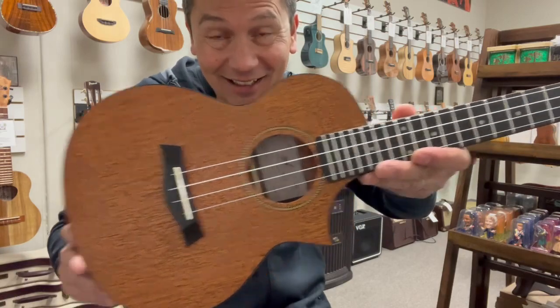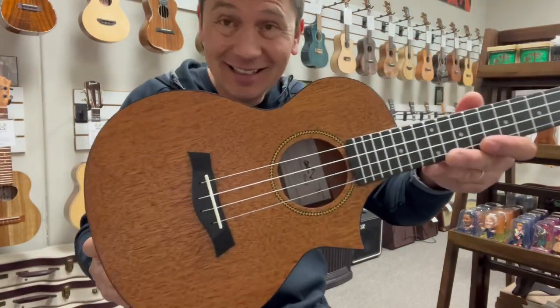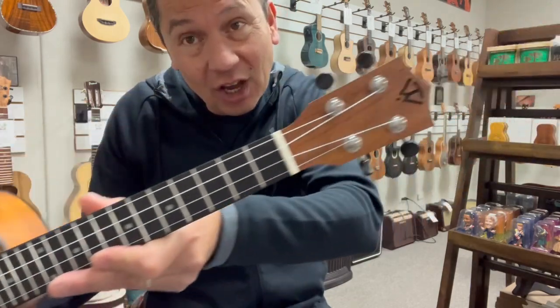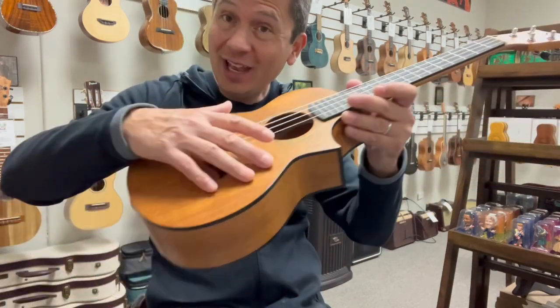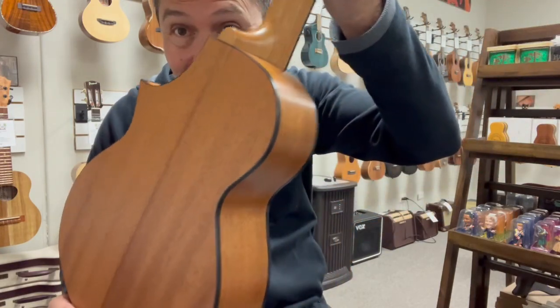What's up, everyone? Look at this cool tenor from Twisted Wood Ukulele. This is the EM600T, which has a solid mahogany top with laminated mahogany back and sides.